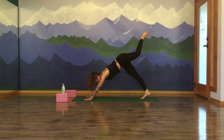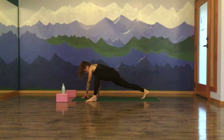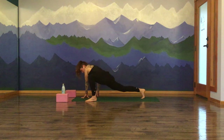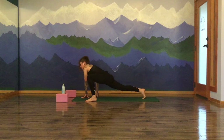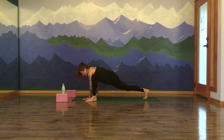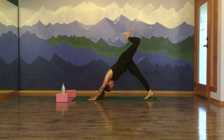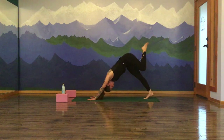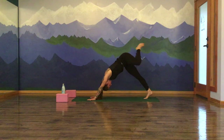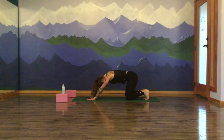Inhale, stretch your left leg high. Exhale, lizard lunge — left foot to the outside of your left hand. This time walk your hands over towards the right and stir the hips. Circling out one direction and the other. Let's blossom into that left hip. Walking your hands back to the center of your mat. Send that left leg high — three-legged down dog. Bend your left knee, slide left and open on top of right. Start to circle it out, opening up the hip — counter-stretching through the joint.